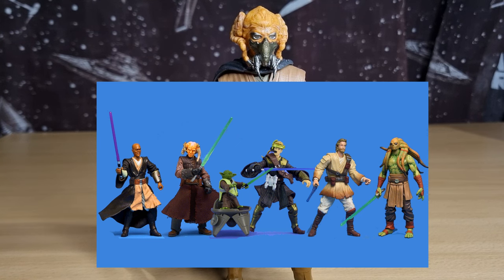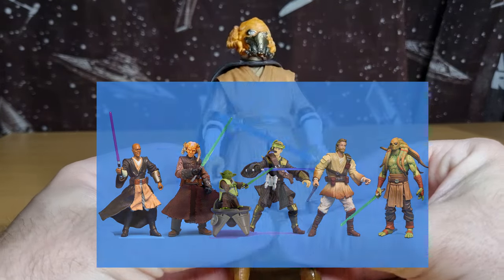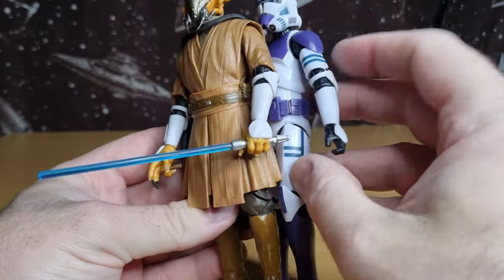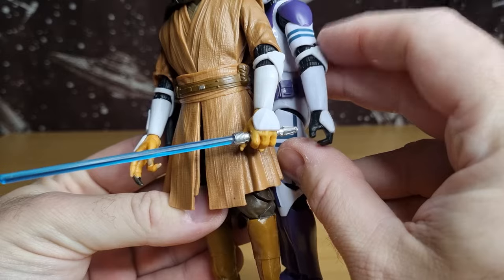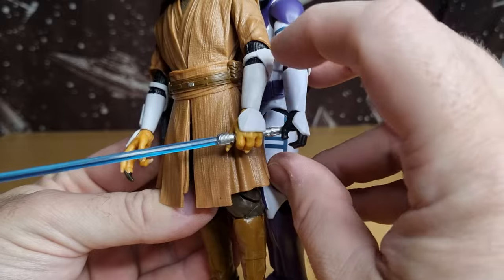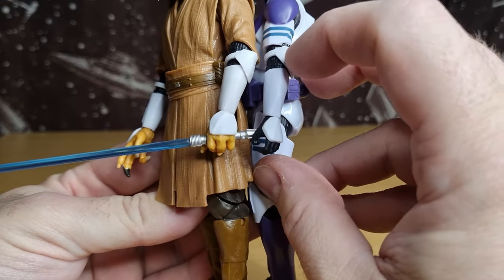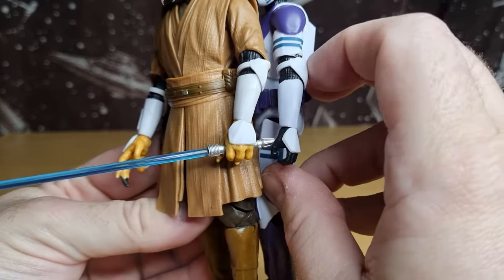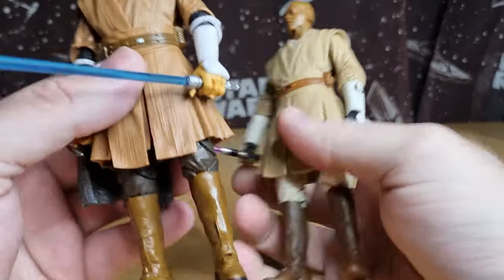I took a little bit of inspiration from those style figures for this one. Basically I took the lower arm of the clone from the elbow — it's an older one, not one of the new ones, or I guess it's one of the second generation because it doesn't have the pins in the joints — so I was able to just do the boil-and-pop and swap out Plo Koon's arms and lodge them in.